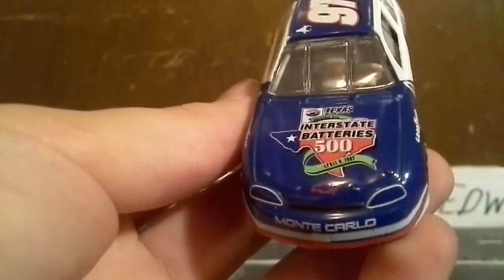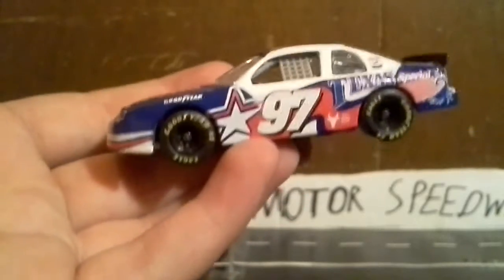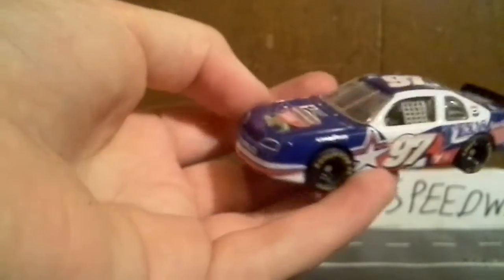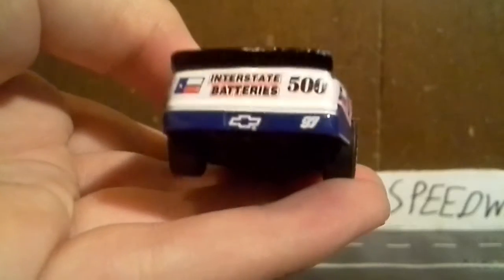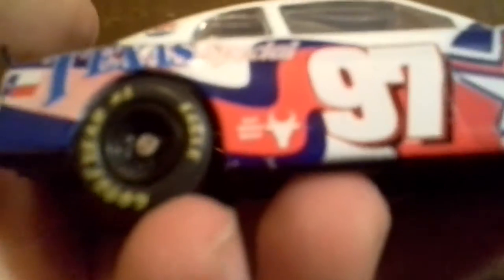The Interstate Battery 500 car has rubber tires, which is unique among my diecasts. It came from Revell — a pretty special Texas special car. It even says 'Eat More Beef' on it, so I'm probably going to get some comments about that. Pretty nice car overall.